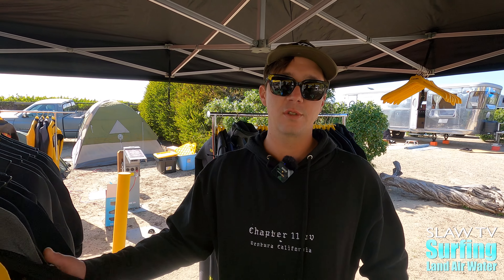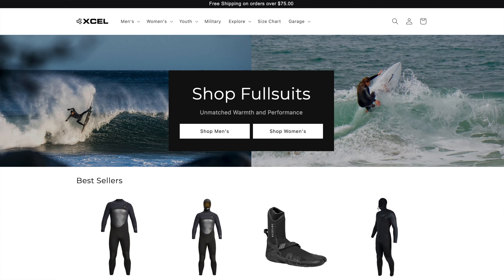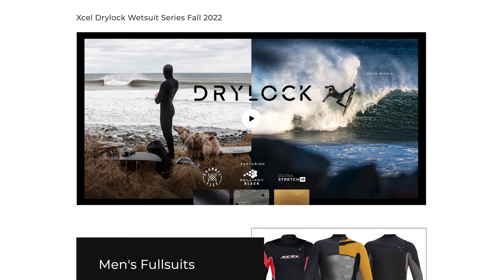The best place to purchase these suits is either at your local retailer, so you can find the right fit — that's probably the most important thing when buying a suit. You can also purchase these online if there's no local retailer near you.